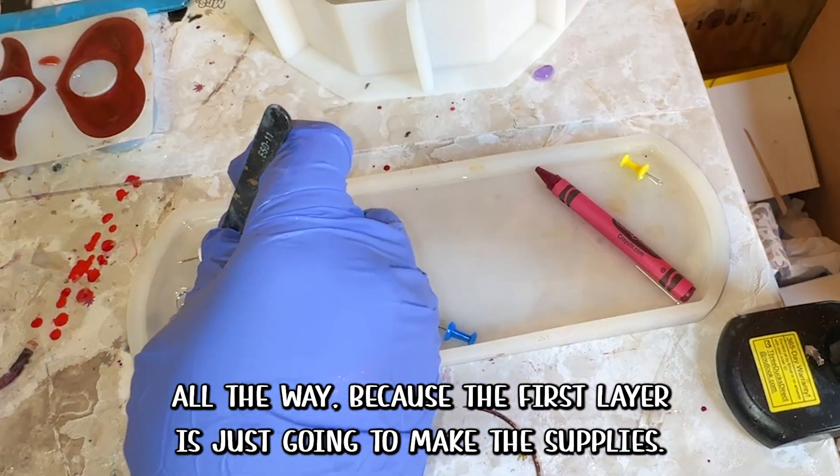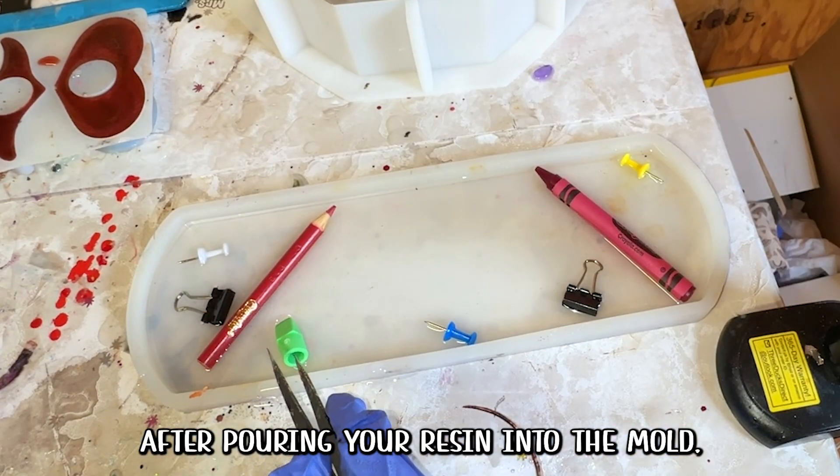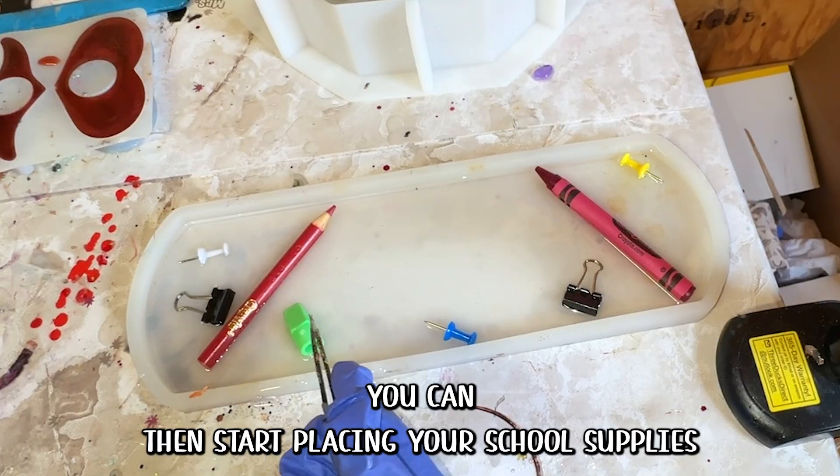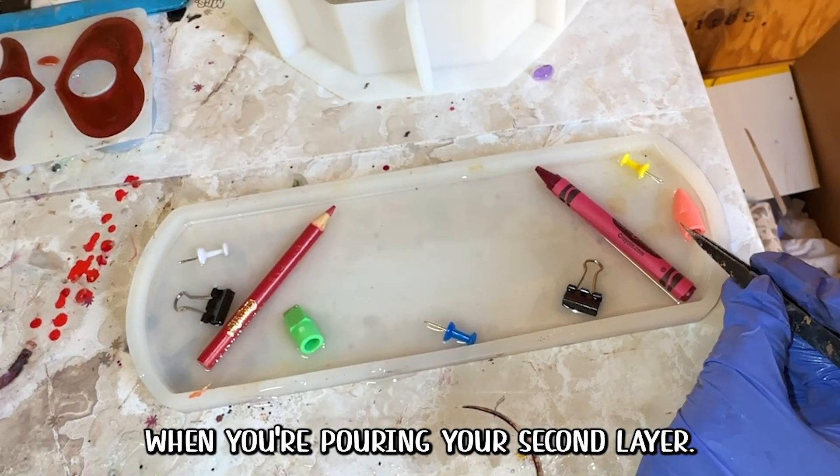I don't need to fill up the mold all the way because the first layer is just going to make the supplies stick to the bottom. After pouring your resin into the mold, you can then start placing your school supplies. This layer is to make sure that they stay in place when you're pouring your second layer.